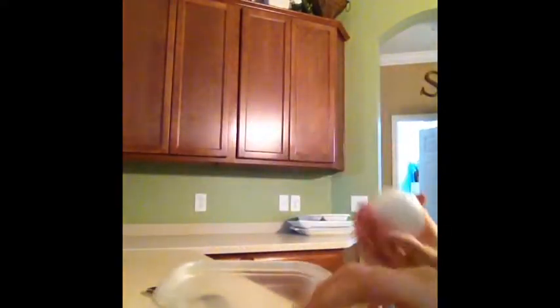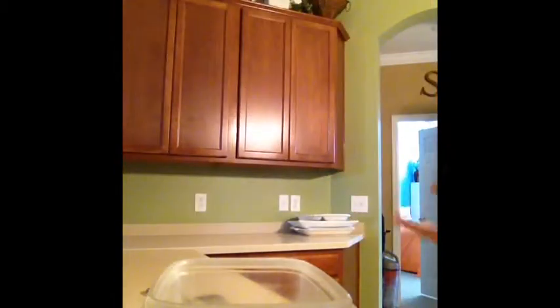So the first thing you're going to want is an egg. You're going to crack the egg and put it in the bowl. The egg's in — throw the shell in the sink.